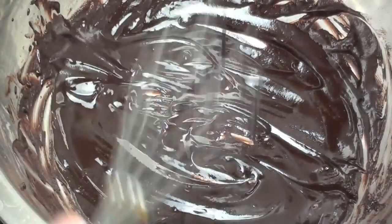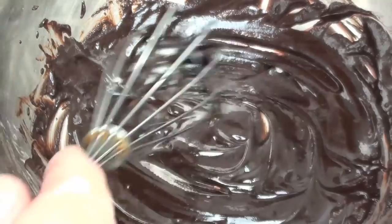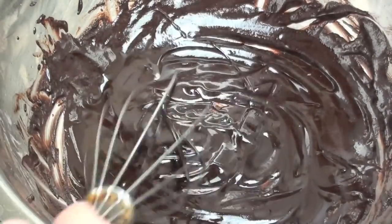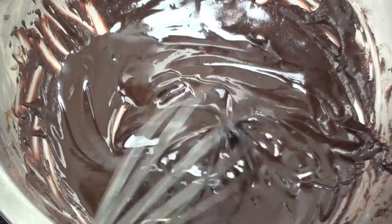Now as an important tip: it's very important that you don't use a wooden spoon. If there's any moisture in that wooden spoon it will spoil the chocolate, and you'll have to start all over again because you can't get any water in it. Once it's nice and glossy, just like this, simply take it off the heat.